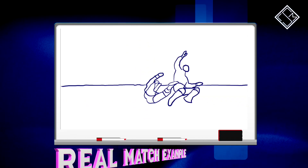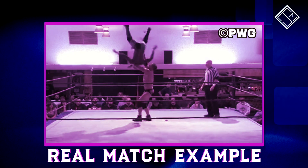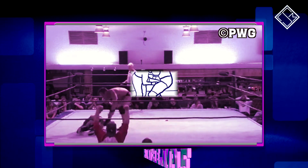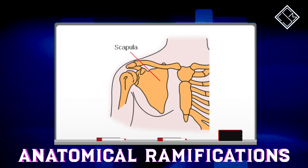Similar to the Strong Buster. As you can see from an example here, Strong may drive his knees straight into the spine of the opponent, which, in combination with the landing out of the suplex, may damage the thoracic spine as well as the scapulae of the opponent.